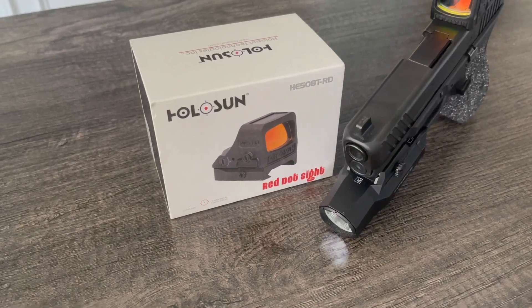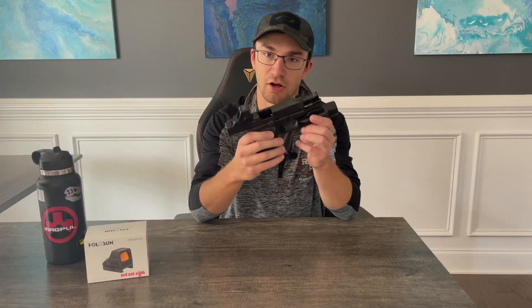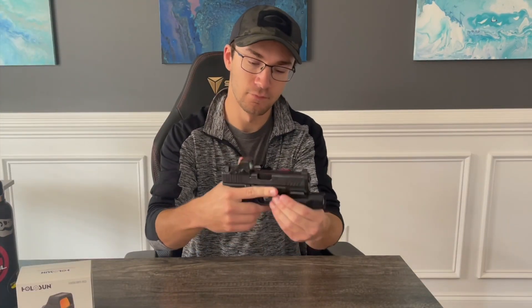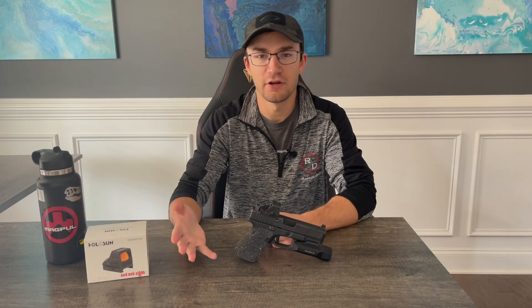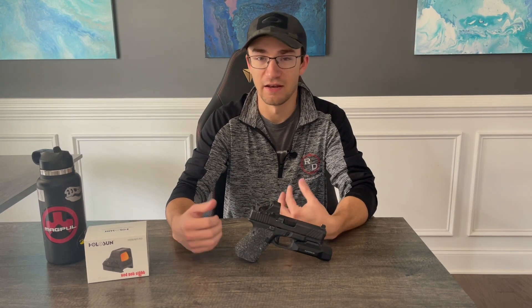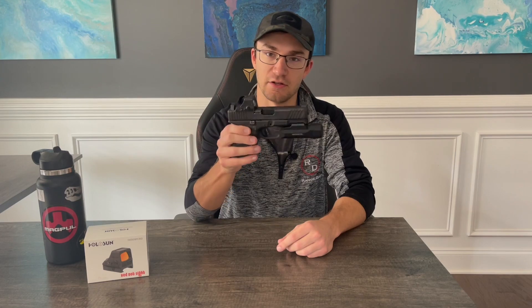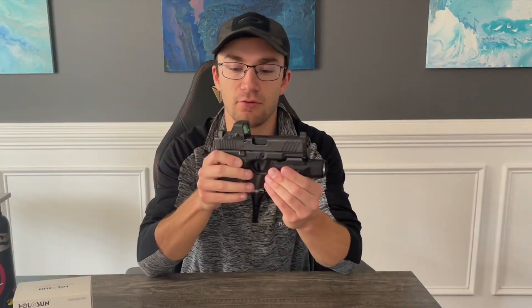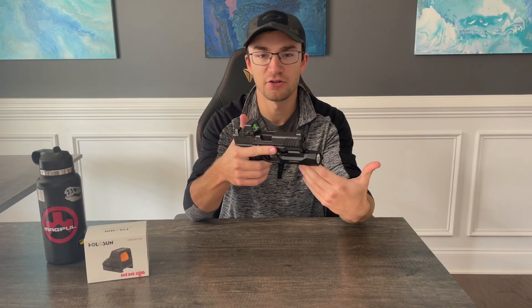If you've been following the channel for the last year or so, you'll probably know that I've been using the Holosun 508T version 2 red dot sight as my EDC optic on my carry gun, which is the Glock 19 here, which is of course clear. I've had the 508T version 2 — now called the X2 if you were to buy it today — for just over a year now. I got it in early October 2020 after ordering it way back in March, and it's now early December 2021, which puts me at around 14 months with this particular optic as my EDC option.